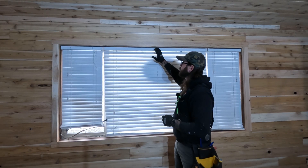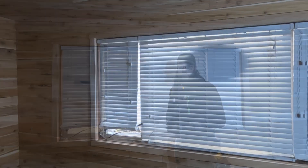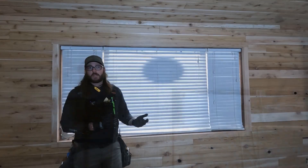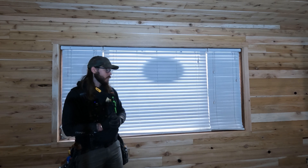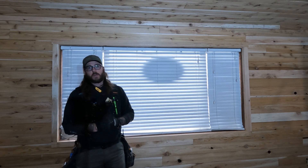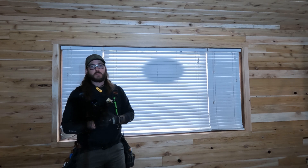Well there you have it — jamb extensions and two-and-a-half-inch Craftsman style trim applied to this window opening. Thanks again for coming along with another build video. Feel free to like, comment, and subscribe. If you have any questions about this project, my gear, tools, or processes, drop them in the comments or send me a message — I'm always happy to talk shop. Thanks for coming along and we'll see you on the next one. Get out there and make some sawdust.